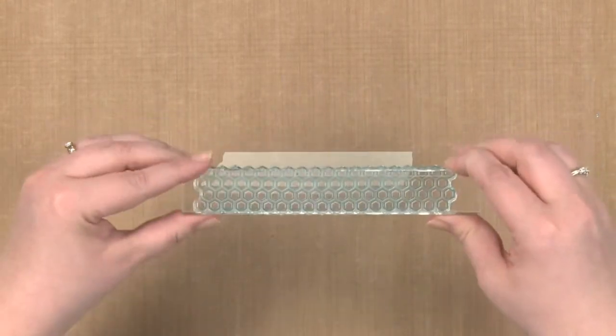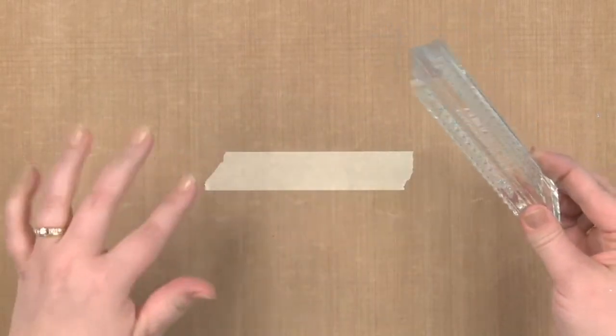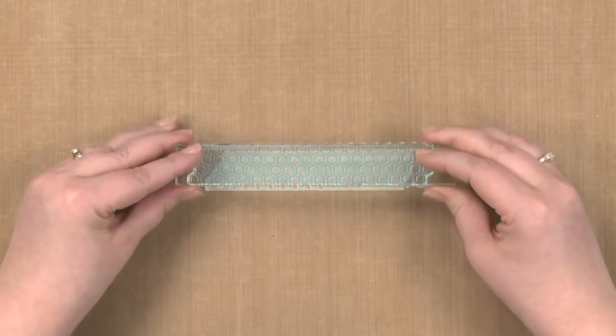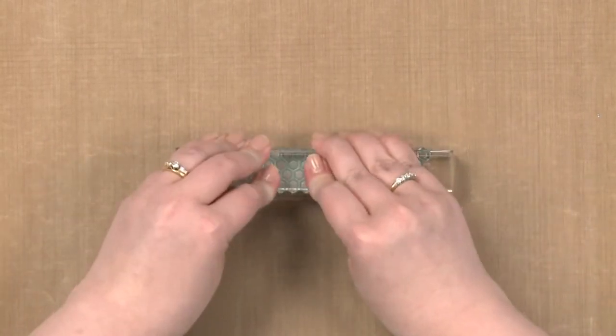And then I'm going to go ahead and line up my stamp over the top of my tape. I'm not worried about it going over the edges because I'm just trying to create a patterned piece of tape. I'm going to press my stamp down gently and with even pressure. And there you can see I have my piece of washi tape.